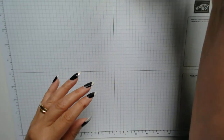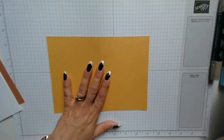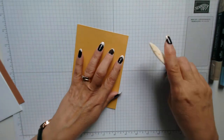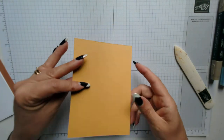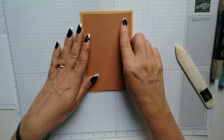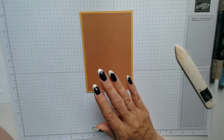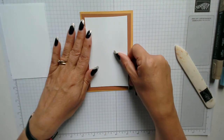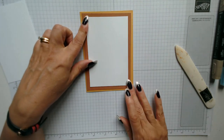Let me grab you the supplies. We have this morning a Bumblebee card base which measures the normal eight by five and three quarters, folded and burnished. Then I have a piece of cinnamon cider which measures three and three quarters by five and a half, and then I have two layering pieces — one for the outside and one for the inside — and they both measure three and a quarter by five inches.